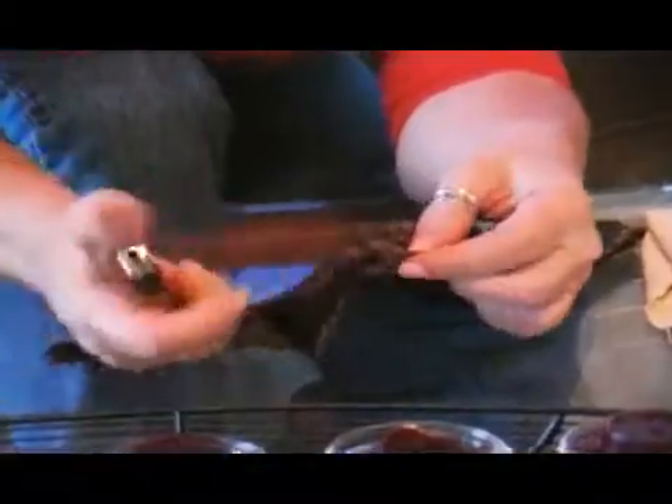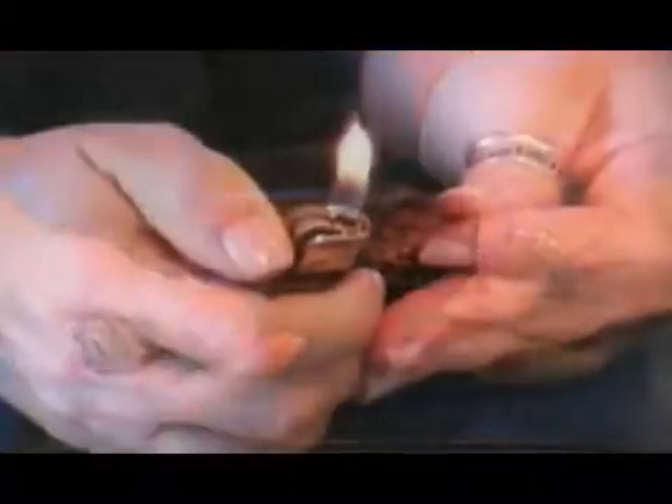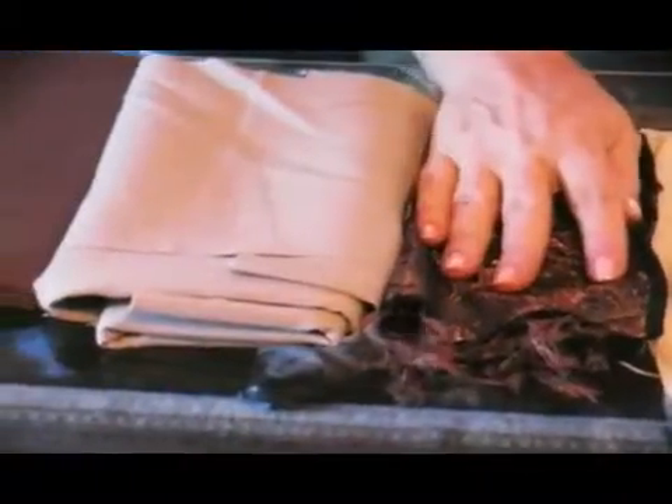The other natural fiber you can test for is silk. Again, silk will burn and leave no charcoal or fray at the end.